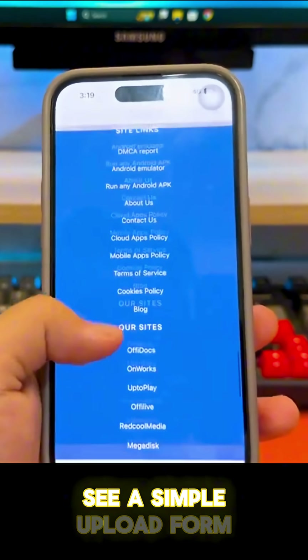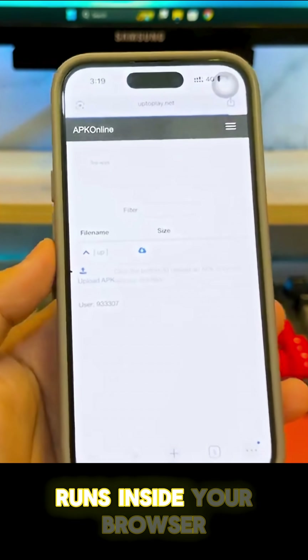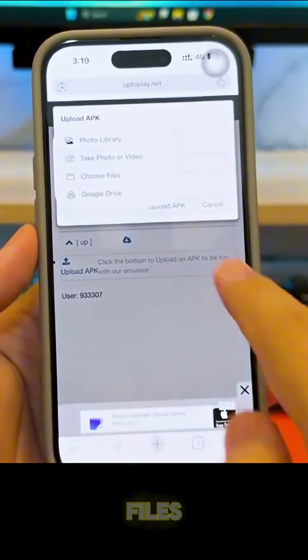You'll now see a simple upload form on the screen. Don't worry — it's completely safe because the emulator runs inside your browser and doesn't install anything to your iPhone. It's designed purely for testing, gaming, and previewing your APK files.